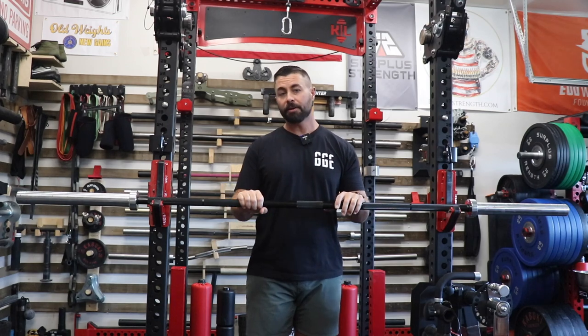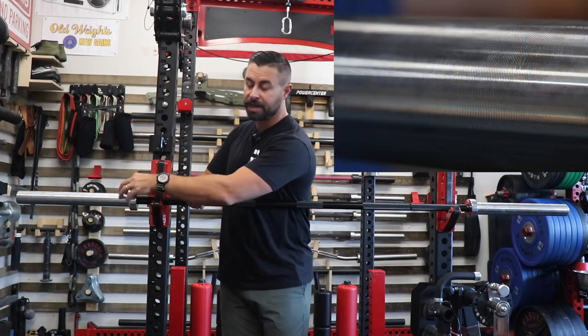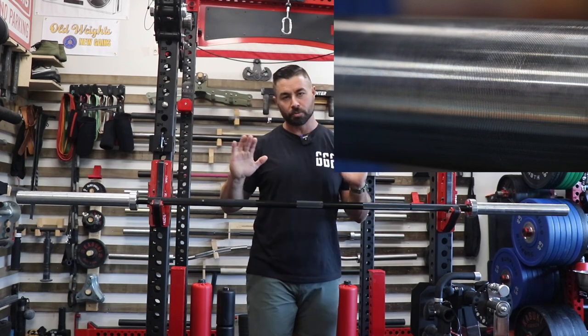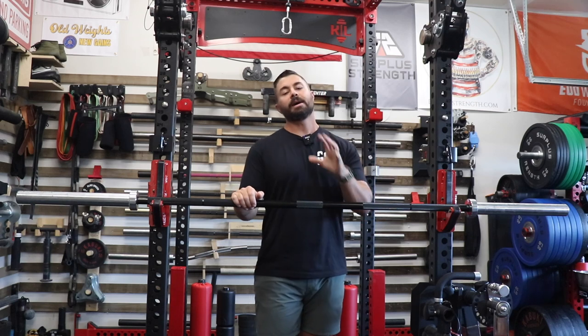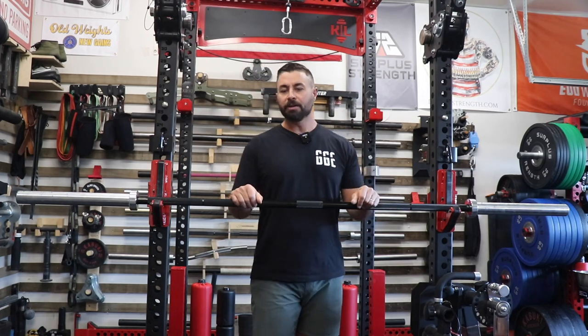For you audiophiles out there that always hate barbells that have the ribbed construction, this does actually have a ribbed marking on the outside. So no smooth sleeves here. But honestly, from what I have used, it works really well as far as maintaining its grip using the collars. Keep in mind, a lot of that's going to be based upon which collars you use, what lift you're doing, and how aggressive you're being during that lift.